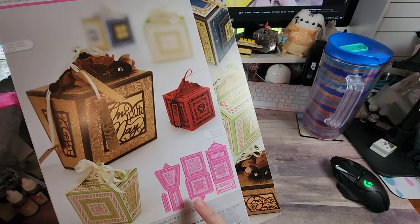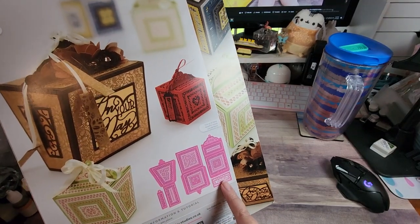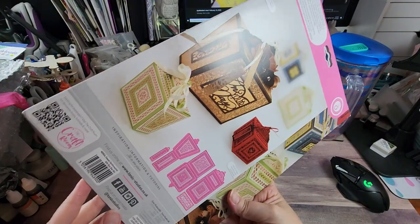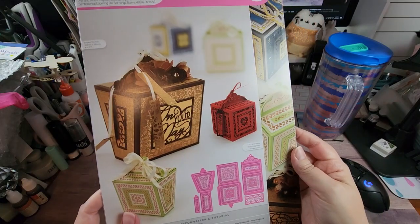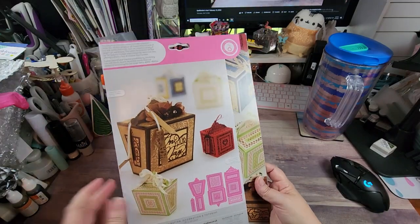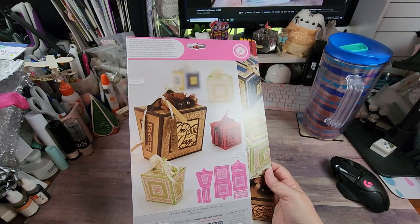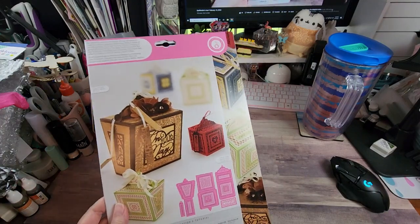You have sentiments: 'For Someone Very Special,' 'For You,' 'Celebrate,' 'With All My Love,' and 'On Your Day.' So you have a couple of options for celebrations, or you can totally leave those sentiments out altogether. If you're wanting to create party favors, you don't have to use those specific dies.